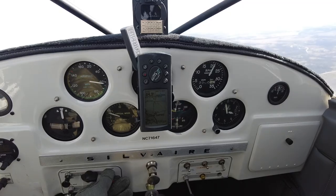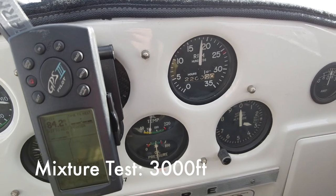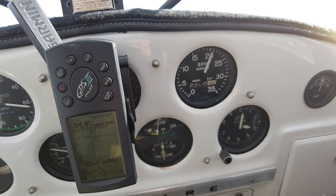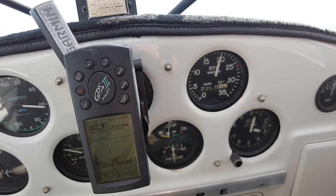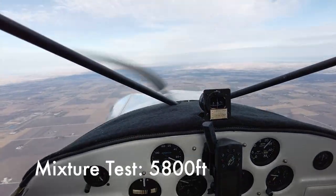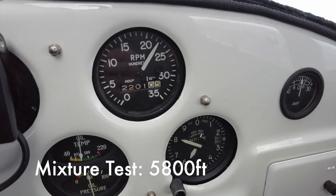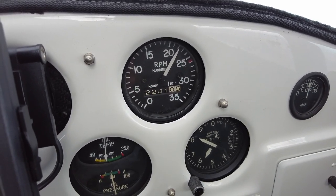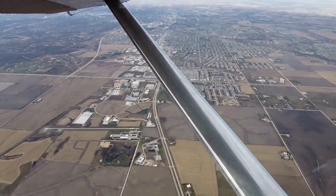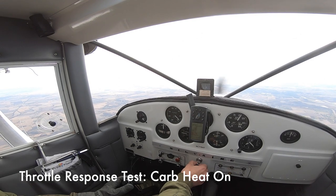The first test I want to do is determine how the mixture works at 3,000 feet. We pull the mixture and you notice how the RPM goes down right away. So what that tells me is that the engine mixture is pretty good — it's not overly rich where pulling the mixture would lean it out and increase RPM first. We went straight down. Let's try it at 5,800 feet. Again, as soon as we pull that mixture, RPM goes down. So we're not at a rich condition to begin with.